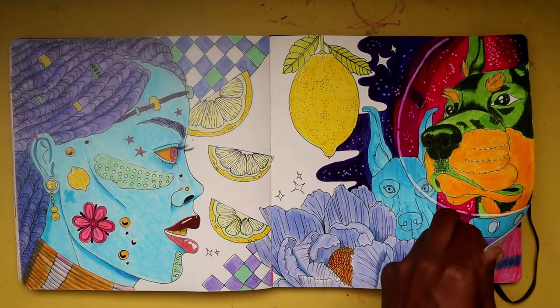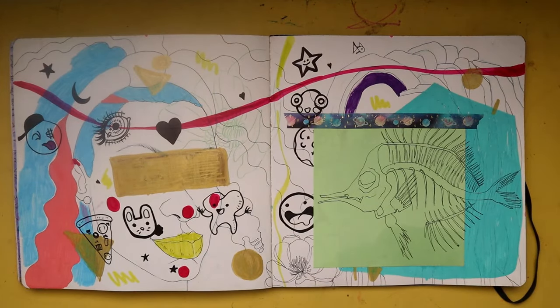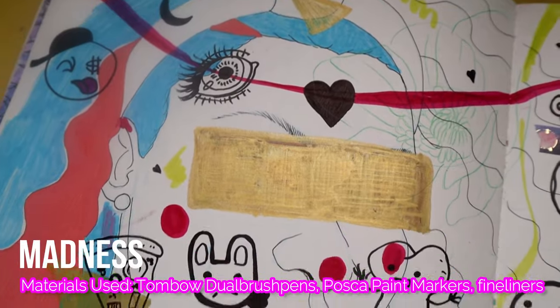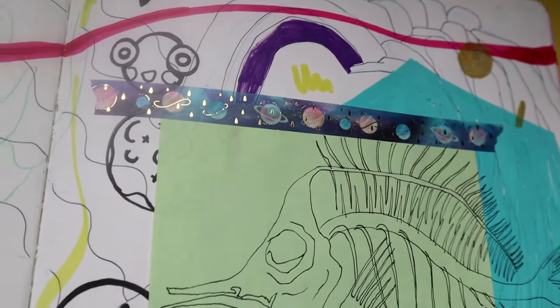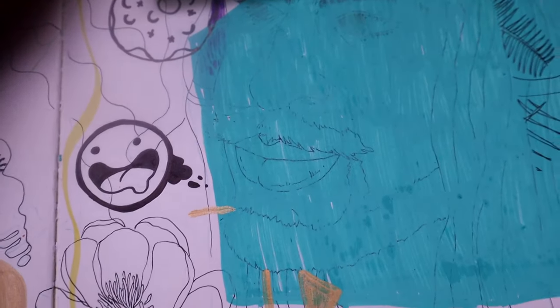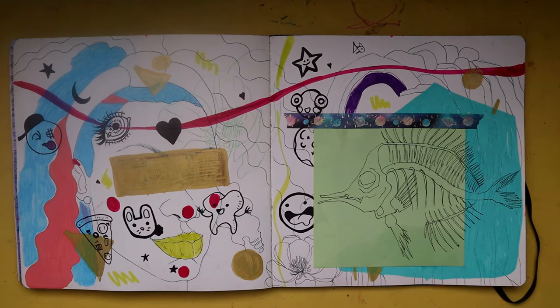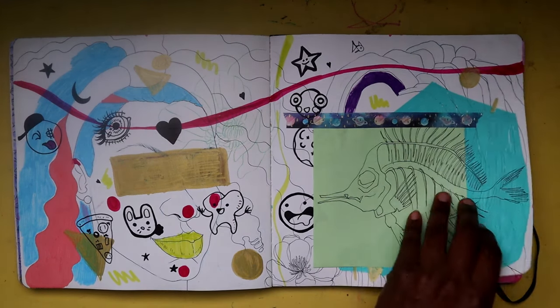Moving on to the next spread — we have more abstract art, pretty much a bunch of doodles and different sketches. I used Posca pens, Tombow dual brush pens, and Microns — just a variety of different supplies to create this abstract piece. Here we also have a skeleton of a fish, which is easily my favorite thing on this page, and I may turn it into a sticker design.